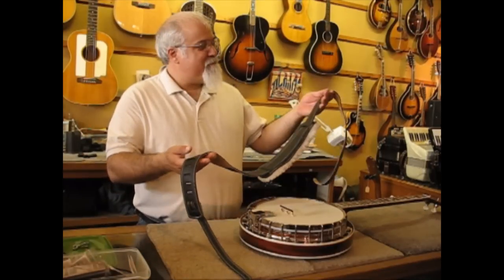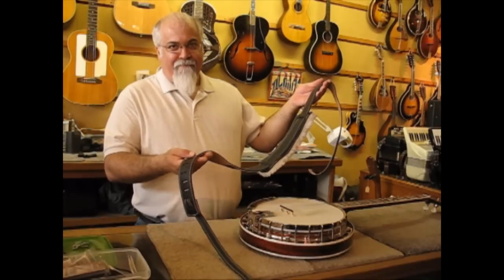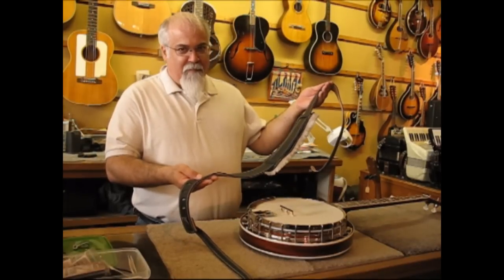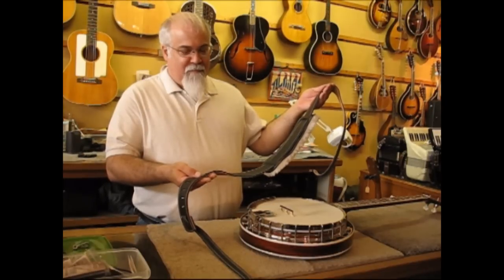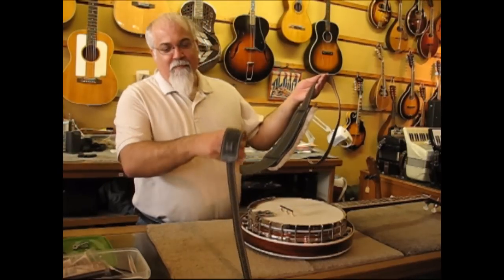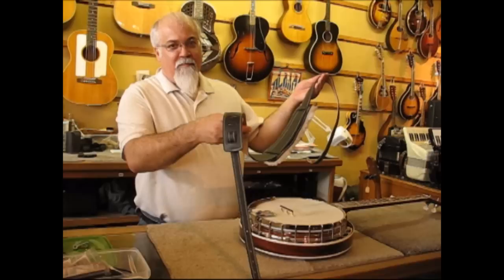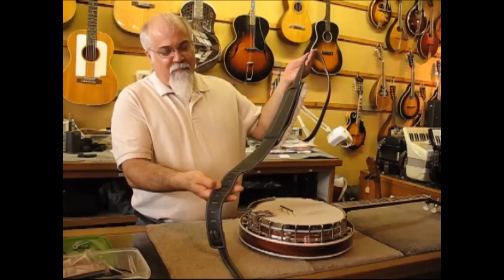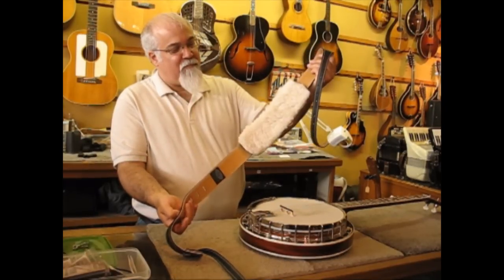Here we are at the Folk Shop with James, and I really appreciate everybody's help here. We're going to show you how to put the Pete Schmidt Banjo Strap, cradle style and hook style, onto a banjo. The strap comprises of three parts: the adjuster strap, which is the thin narrow piece that can go all the way up the different slots of the ladder; the main body; and the shoulder pad, which has a nice fleece backing.